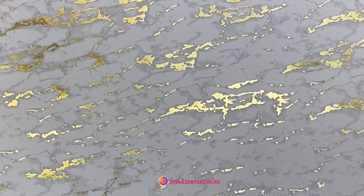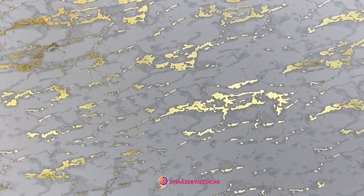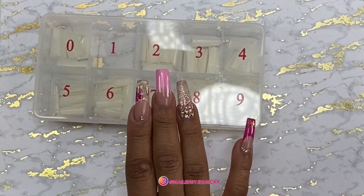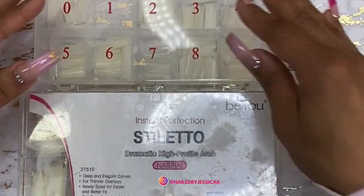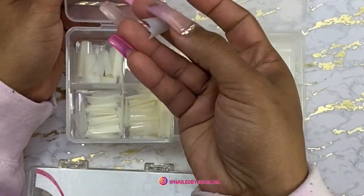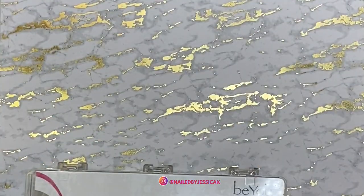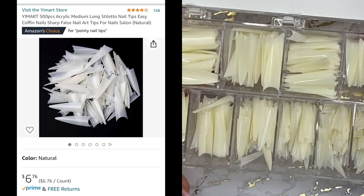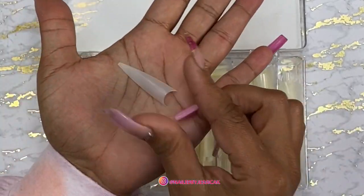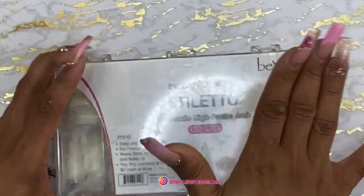Now I'm going to get into the must-haves — things that I always repurchase when I'm on Amazon. The first thing, of course, are my nail tips. I always buy ballerina and I always buy stiletto. Here is the ballerina — I need to repurchase some. I always get them in natural and clear. And my current favorite nail tips are these stilettos. I always repurchase these over and over again. So you always need tips.